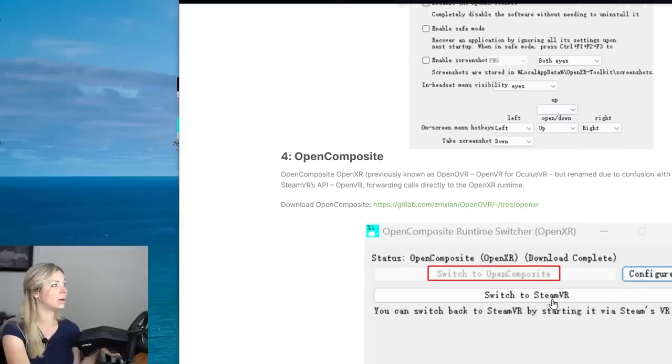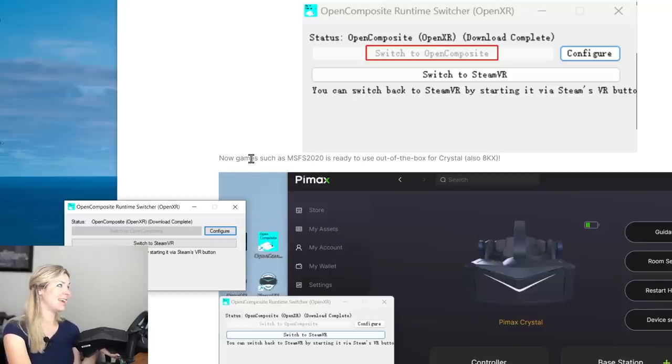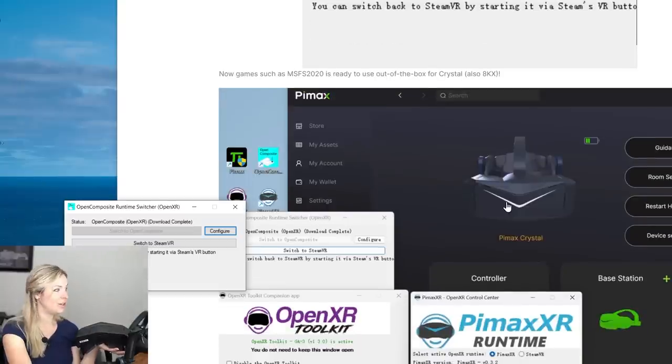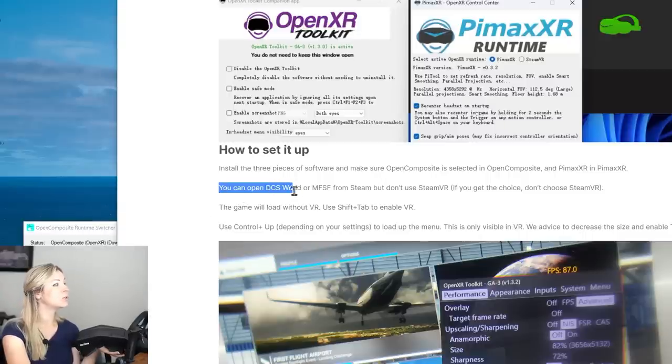I set the buttons to operate the OpenXR Toolkit window inside VR. The last tool is Open Composite — all I need to do is click 'Switch to Open Composite.' Now it says games like Microsoft Flight Simulator are ready to use out of the box for Crystal and also 8KX. Importantly, you can open MSFS from Steam but do not use SteamVR. I'll run Microsoft Flight Simulator from Steam but will not start SteamVR, so it will use the OpenXR setting instead.